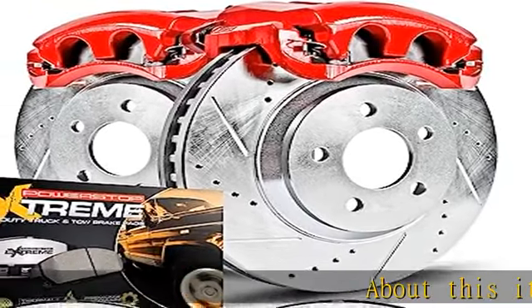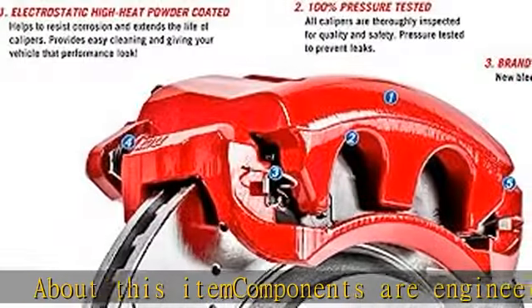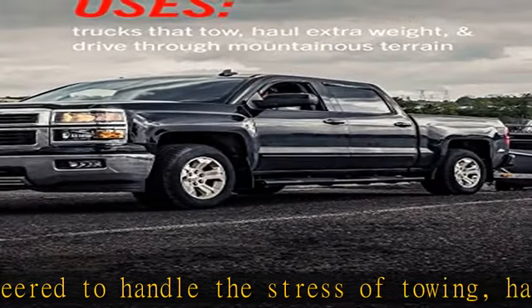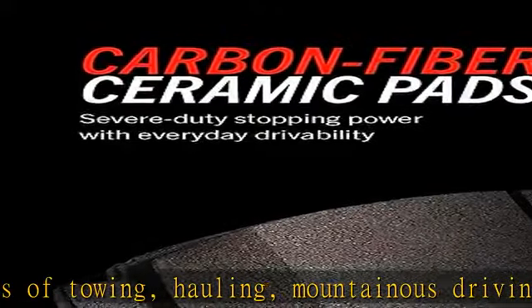Components are engineered to handle the stress of towing, hauling, mountainous driving, and lifted trucks. Dust-free braking performance. Z36 carbon fiber ceramic formula provides the extreme braking performance demanded by your truck or 4x4.